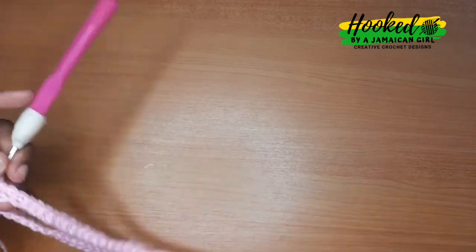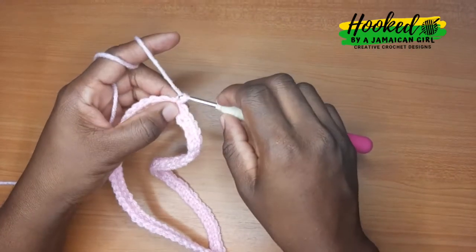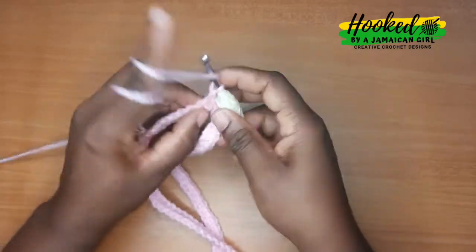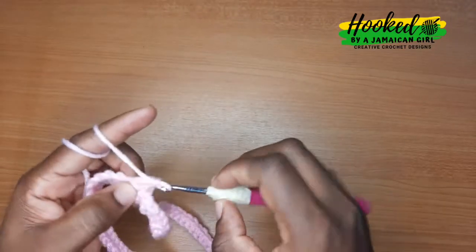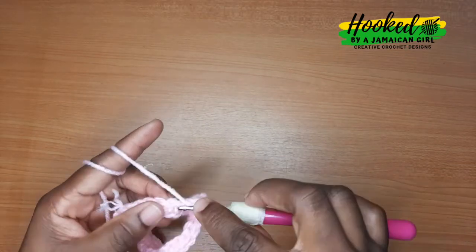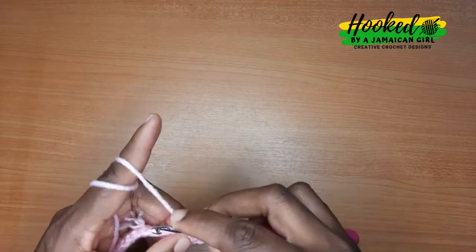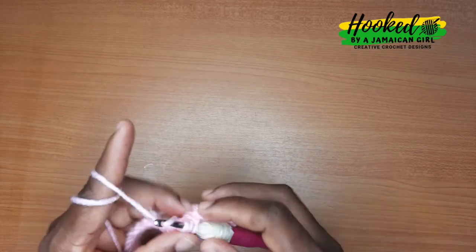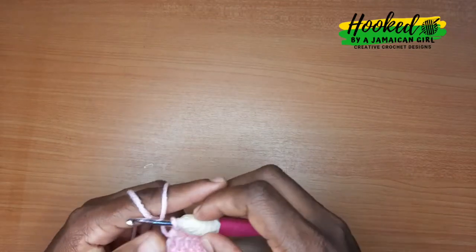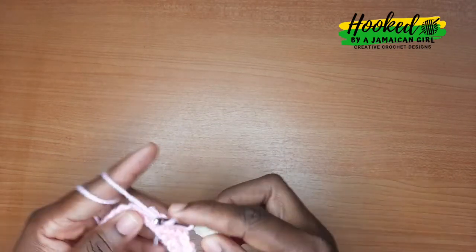It should be able to stretch enough to go over the hips. To begin the next row we're going to chain one. For this pattern it's one single crochet, one double crochet, and we alternate that all around the circle — one single crochet then one double crochet, repeat all the way around. This is how we achieve the textured look: one double, one single, one double, one single. This is how your work should be looking at this point.